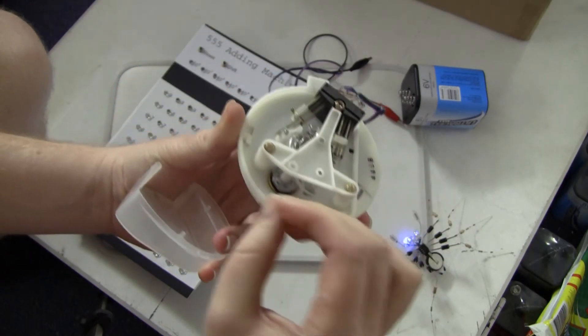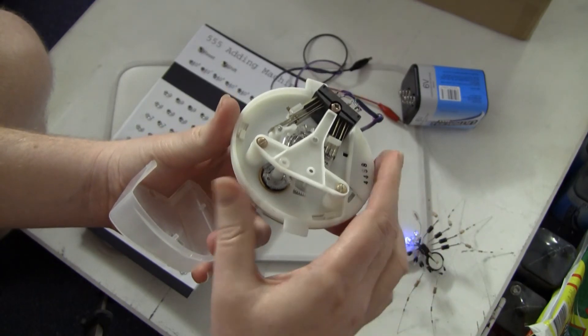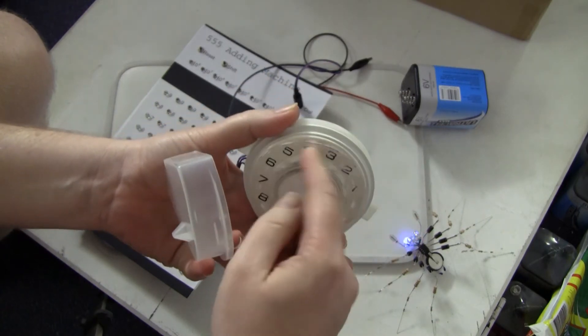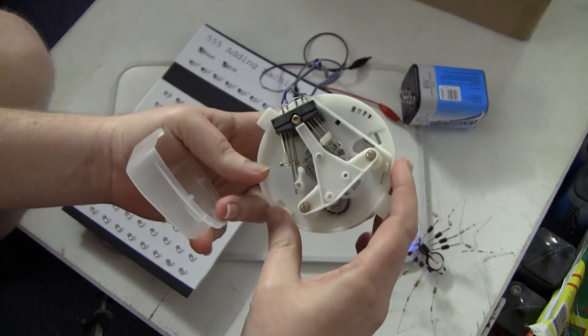It expands against the wall, and the friction regulates the speed that it returns at. The regulation is really good. I don't know how many of you ever tried to force these back faster than they want to go, but they're very resistant to it.